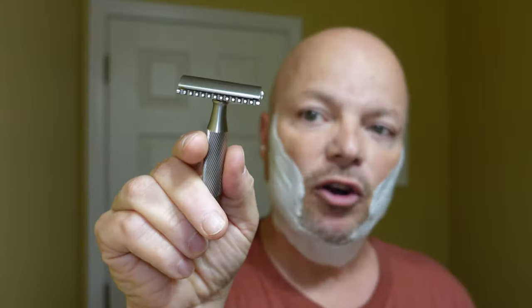Let's get the shaving started and we'll continue to talk. I love these Above the Tie razors. If you are looking to buy something from Above the Tie, use discount code IMCDB and save yourself 10%. So with the prices of things going up, that's precisely why you need better value in hobbies, because hobbies are not essential.